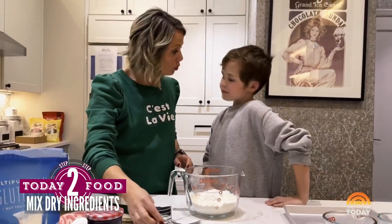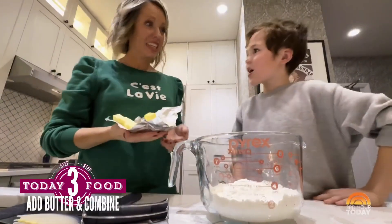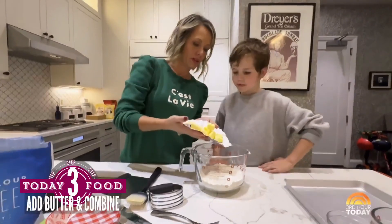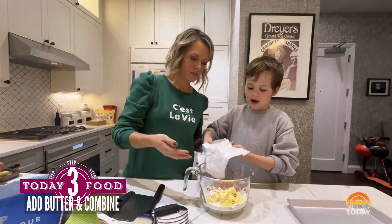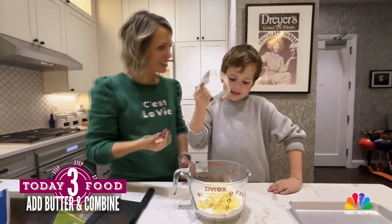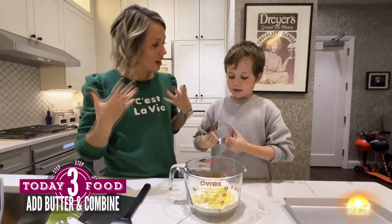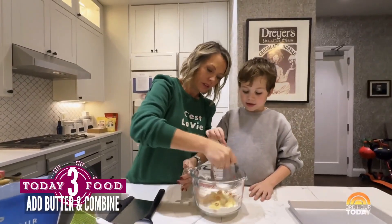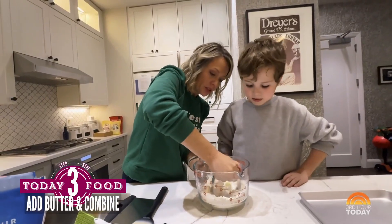We're going to get back out that cold butter. So dump all this in. You know what this is? A butter masher? It is kind of a butter masher — it's actually called a pastry cutter. I'm going to show you what we're going to do. We're going to hold it here and cut it. We want to keep some clumps so the dough feels like that.